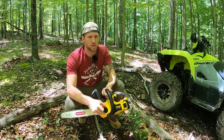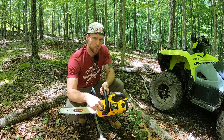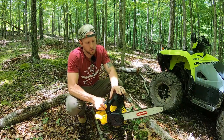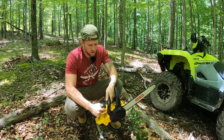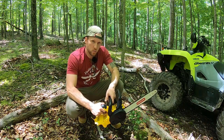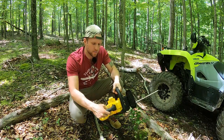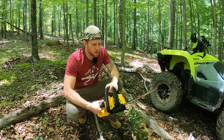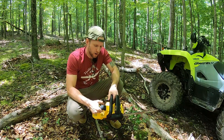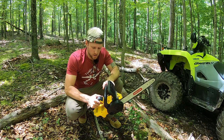Just because you're using an electric chainsaw doesn't mean you're free of all fluids — you still have to put bar oil in. Just twist the cap off, pour bar oil in, and you're good to go. This saw does have a chain brake just like any other. However, in order to engage the saw, you can't do it with the chain brake on. There's also a left-side unlock button that you have to press before you depress the trigger. So you have to pull the chain brake off, hit the unlock button, and then pull your trigger.